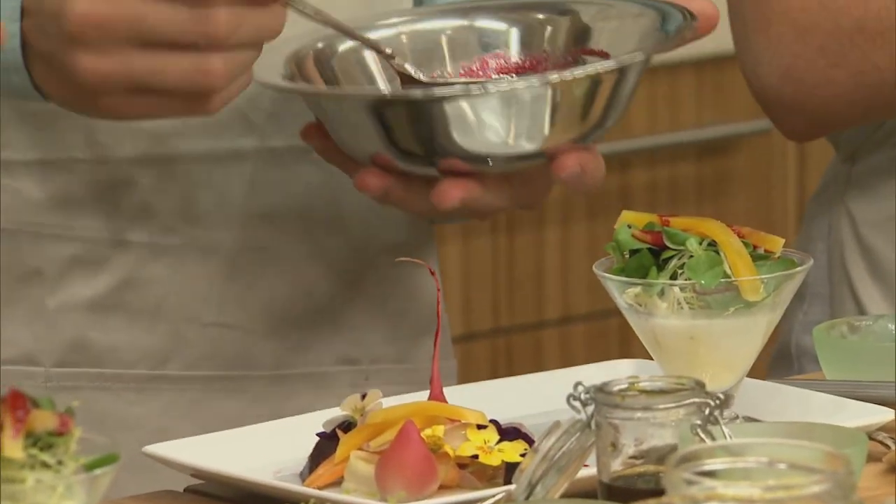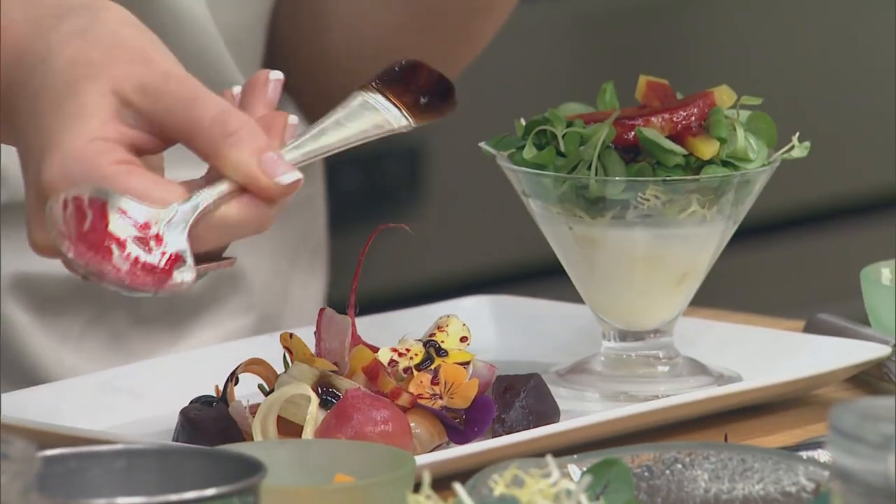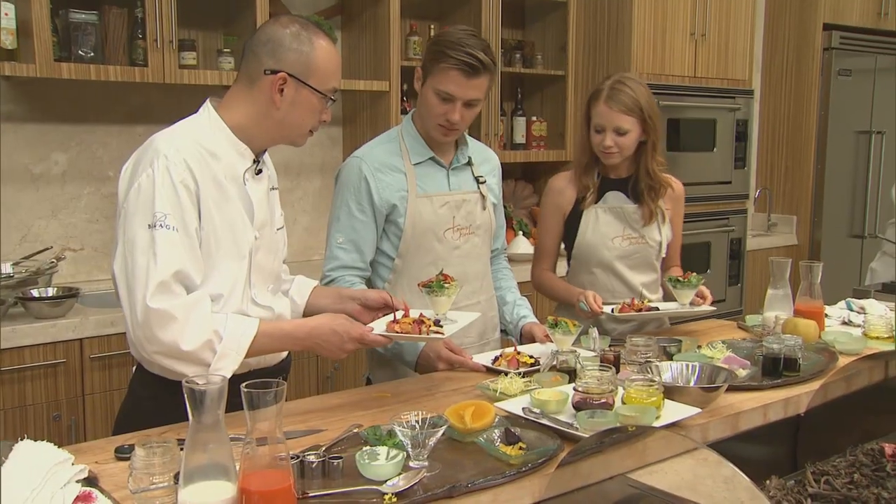Last but not least, we have just a touch of a reduced balsamic vinegar, and we're just going to put in some drops. Goat cheese panna cotta, beet vinaigrette, winter beets. Bon appétit.